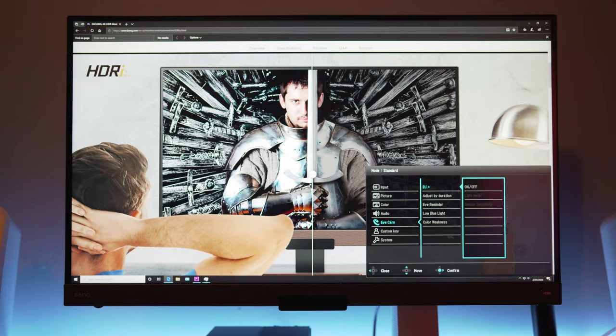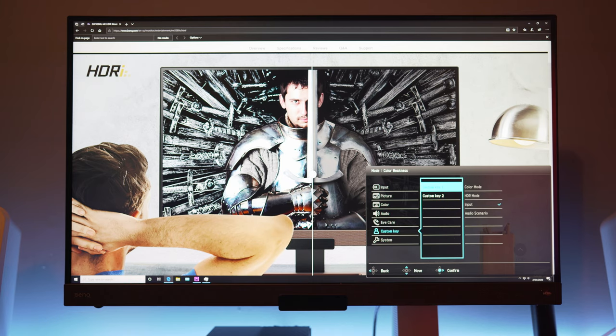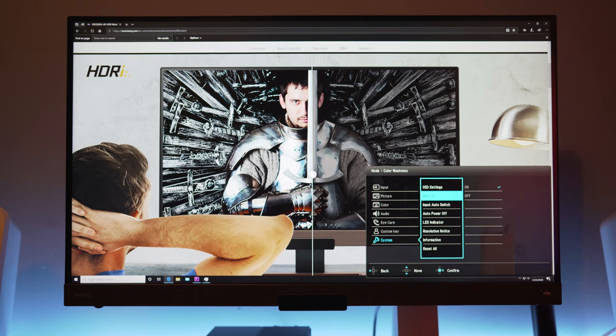Next is the Eye Care section. This has a feature called Brightness Intelligence Plus, which basically adjusts the brightness and the color temperature so you don't have eye fatigue. There's a sensor on the front of the display that will automatically make adjustments according to your room surroundings, which you can find tuned in the settings here. Under Custom Key, this is the section where you can assign a shortcut to those two buttons on the back of the display. Under System, there's just some general settings you can change, and you can see what signal is coming into the monitor.